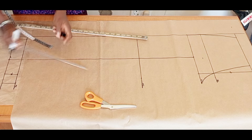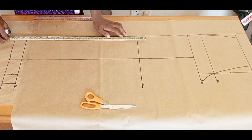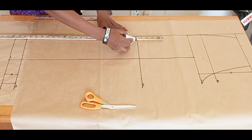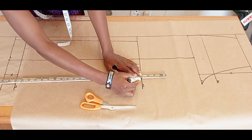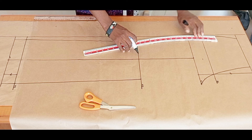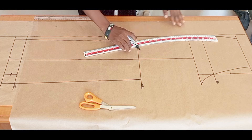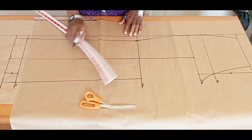I'm going to connect the hem measurements to the knee line measurements, and connect the knee to the crotch line. Make sure it's not too sharp at this end. Please help me like this video — it means so much to me — and drop a comment. If you haven't subscribed, please do.